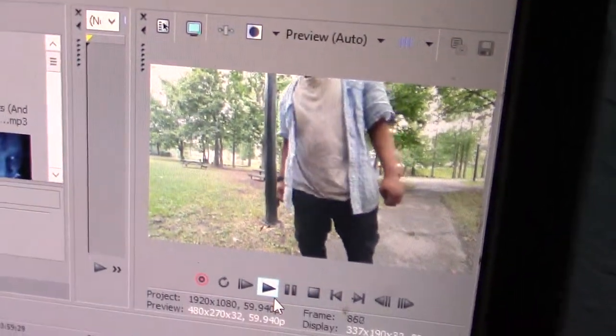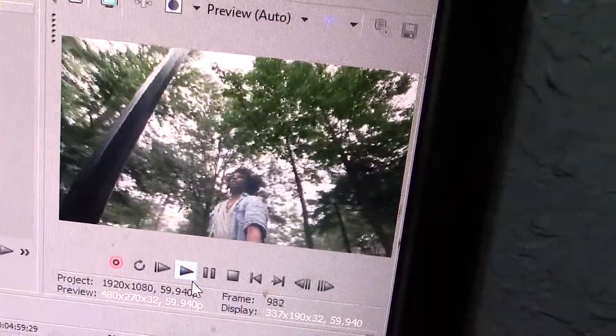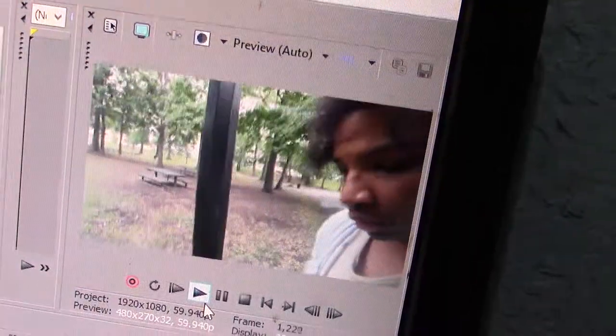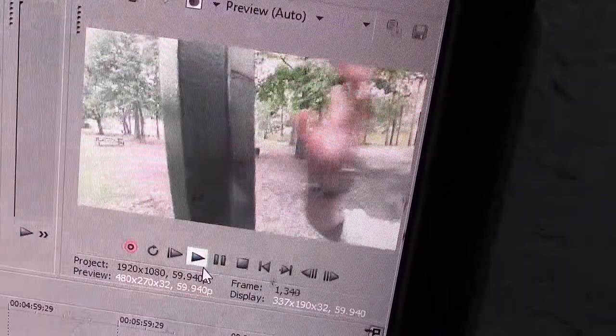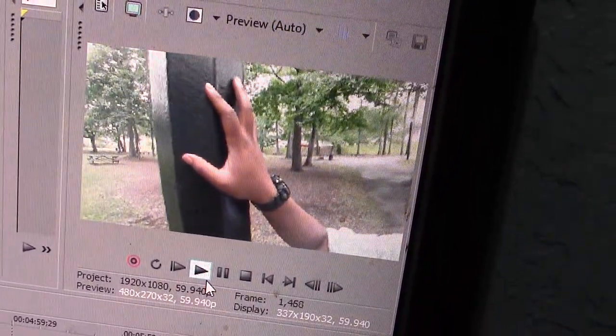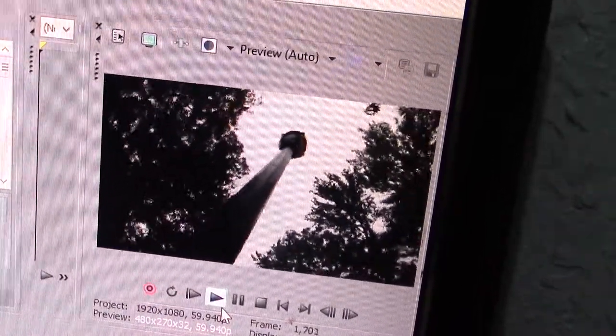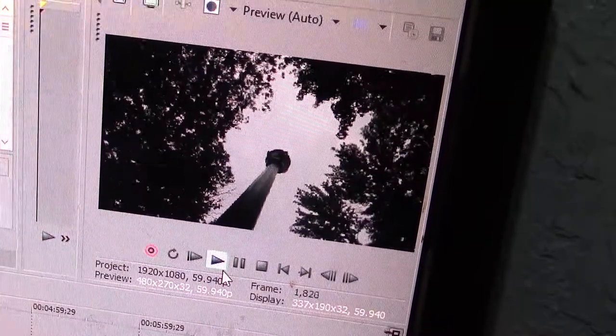I'm trying to fix this thing and get it going, and make it cinematic, make it awesome. We're getting there little by little, that's all I can say. There's no effects yet — it's going to have effects, just not yet.